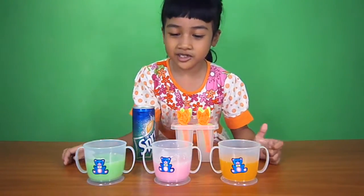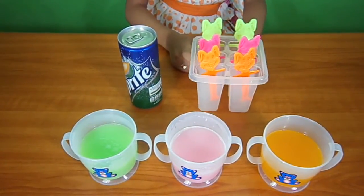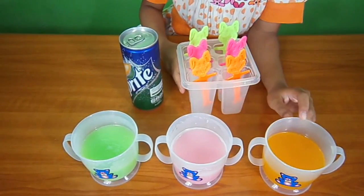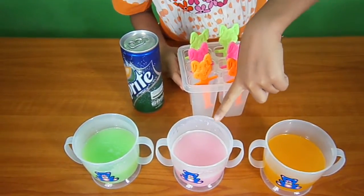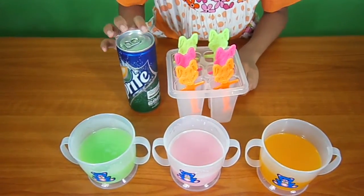The first ingredient is — we got the Popsicle Mold. And here are the ingredients: this is orange juice, this is strawberry milkshake, and lemon milkshake and Sprite or lemonade.